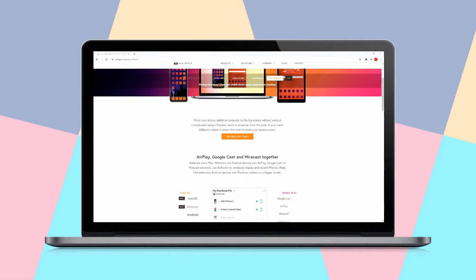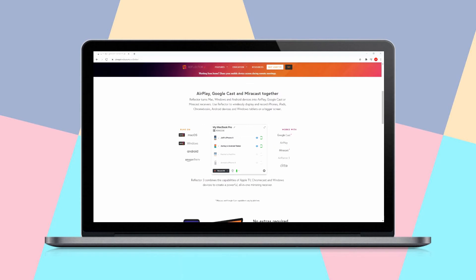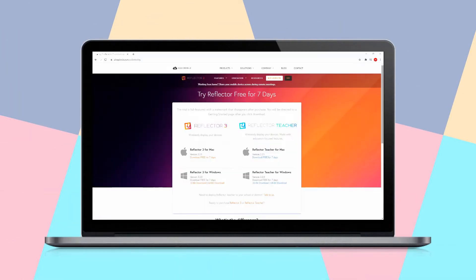Reflector 3 offers 100% smooth responsiveness. It is compatible with PC and Apple devices.